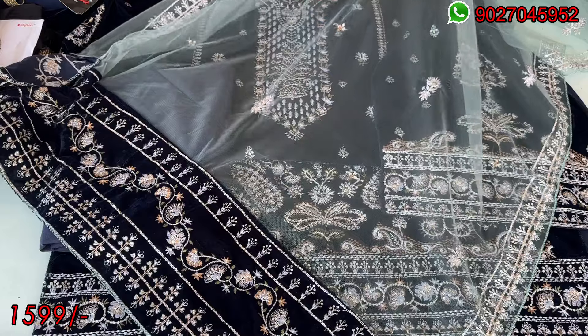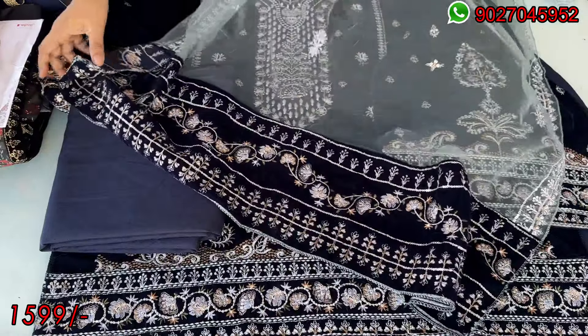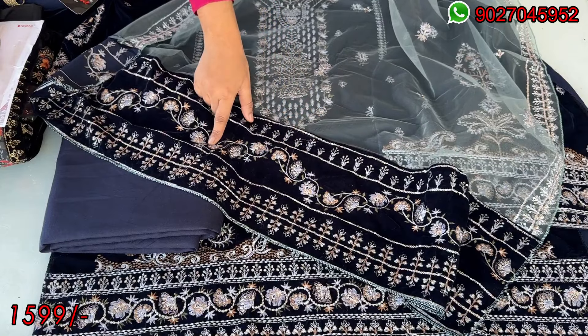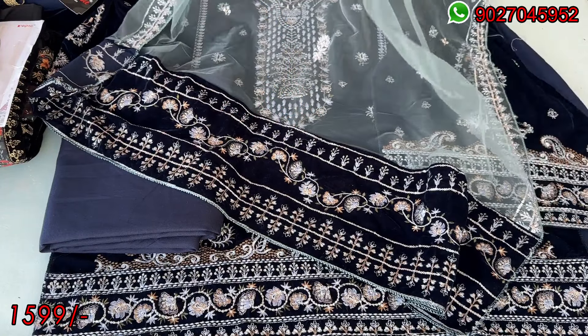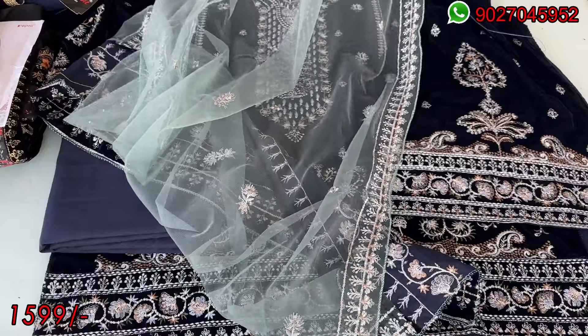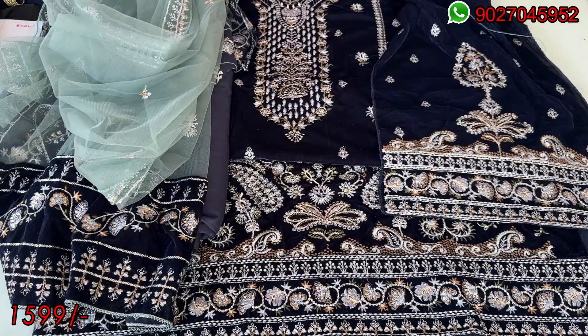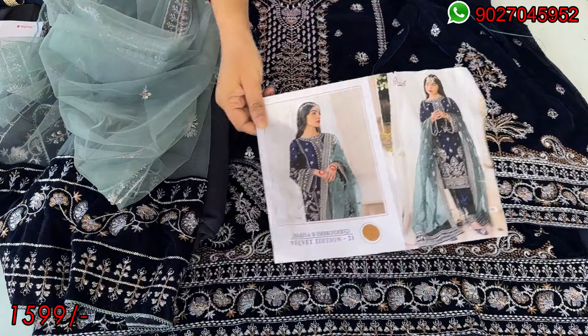You will get that type of embroidery. This is a velvet material with self embroidery — same to same as the shirt. The dupatta is a full set. This is the type of pattern. This is the catalog picture — you can see the design. I am showing you the blue color.